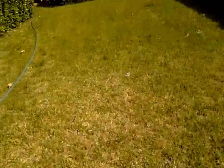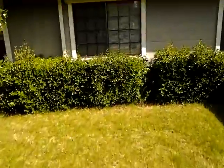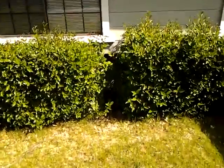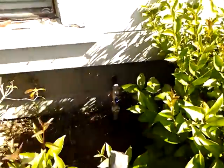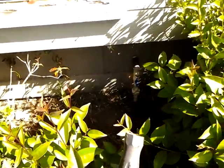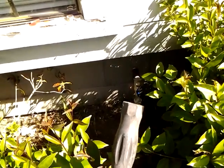One more thing I discovered that is very useful and saves me time is that there is a water spigot right here by the front of the house — you can see right in there. So I can restart the siphon using this, and I don't have to pull this hose all the way through to the backyard every time like I was doing.